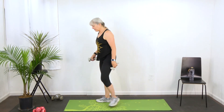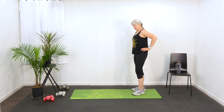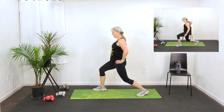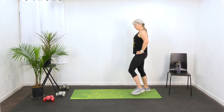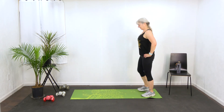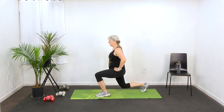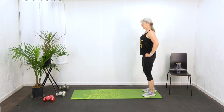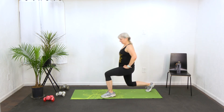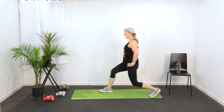Then we're going to transition, putting our dumbbells down. And our last movement for this workout is going to be the lunge. Stepping out however wide your body is going to let you step out today. This is really good for your balance and for your strength. And last one.